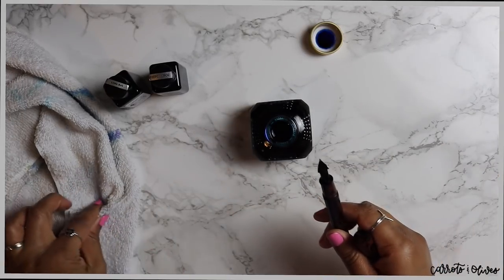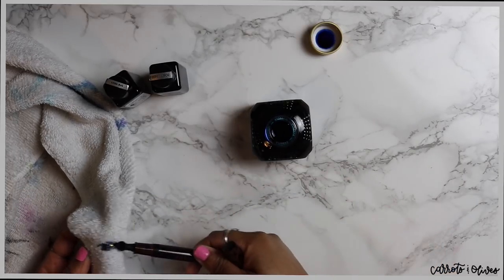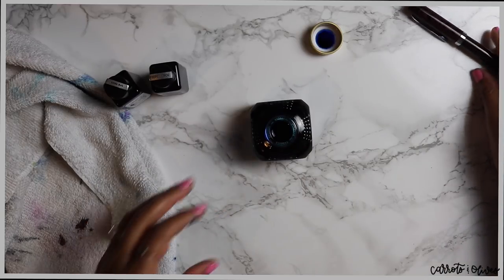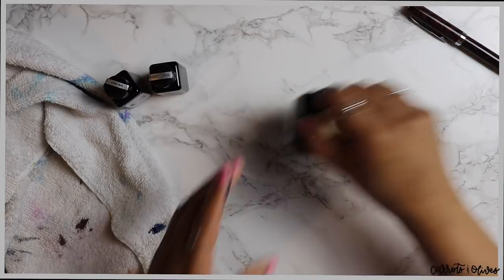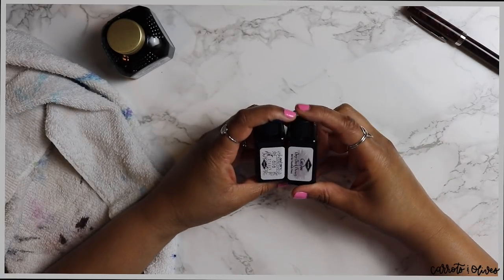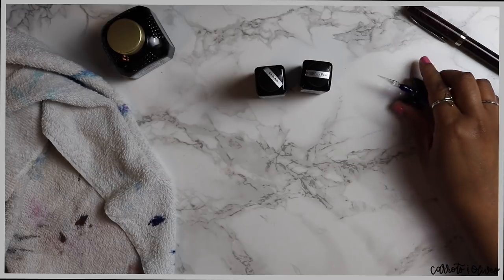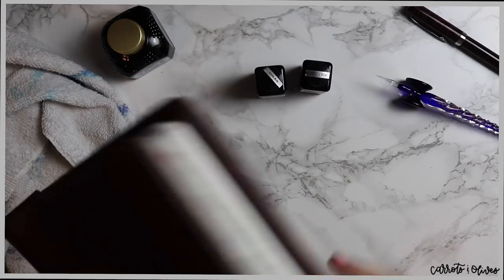Of course you always get ink on yourself — otherwise who are you if you're using fountain pens and never get ink on you? I'm going to keep the bottle off to the side. For the other two inks, I think I'm going to swatch them using my dip pen, which I got as a gift from Italy.